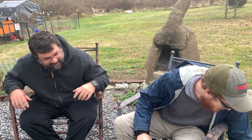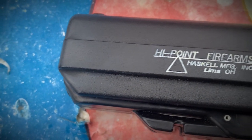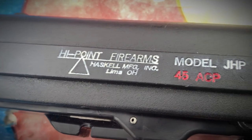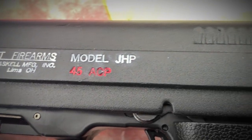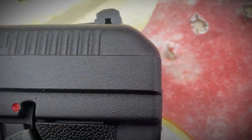We have a Hi-Point JHP 45. A Hi-Point JHP 45. I'm feeling ratchet today so I thought this would be the perfect handgun for me to review. In all seriousness, the Hi-Point 45 gets a lot of flack, and there's some good reason for it.